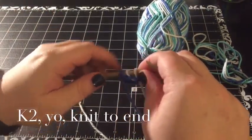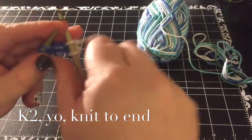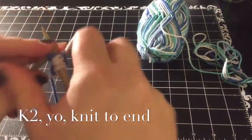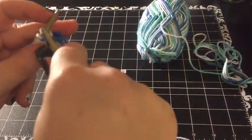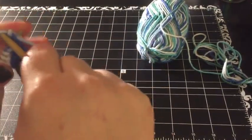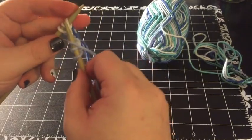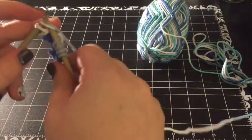So we're going to knit one, knit two, yarn over — which is simply wrapping the yarn around — then go on and knit to the end. Next row, same thing: knit one, knit two, yarn over, and knit to end. And that yarn over there is the one we just knitted from the last row.